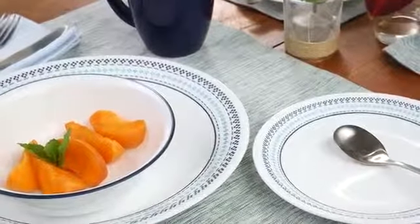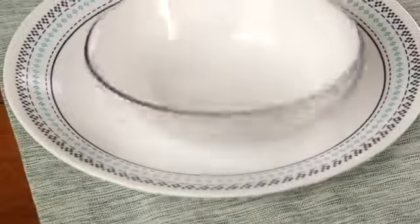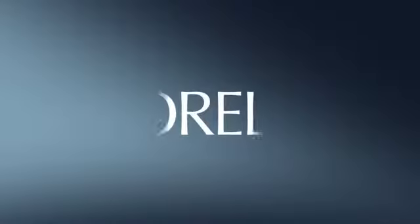And like all Corel products, these beautiful plates and bowls are made from a remarkably durable material called Vitrelle glass, right here in the USA.